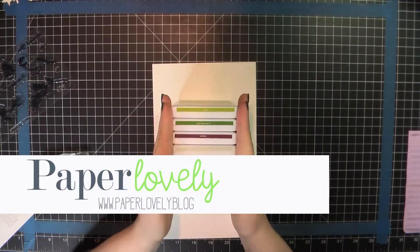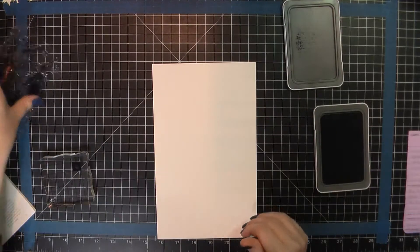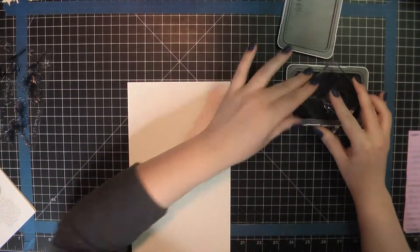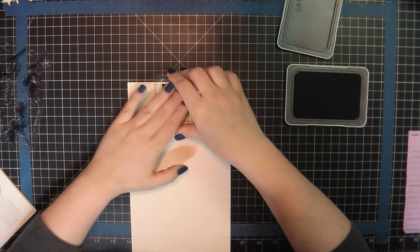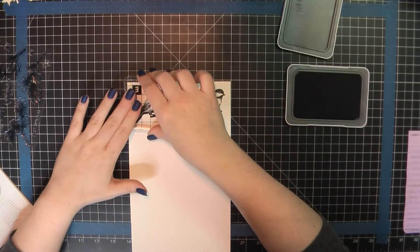Hello there, it's Sarah from Paper Lovely. Thanks for joining me today. I have got 10 cards to share with you using the Spruced Up collection from Close to My Heart. I will be using some of the patterned papers as well as the card making stamp set, and I'm getting started here by stamping out a bunch of these birds.